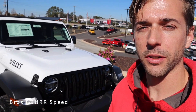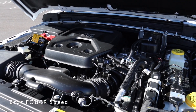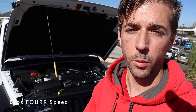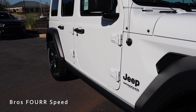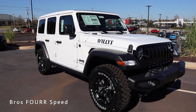We're going to start off today's review by jumping under the hood, where you'll find the 2.0-liter turbocharged four-cylinder engine paired with an eight-speed automatic transmission. It pumps out 270 horsepower and 295 pound-feet of torque. This is rear-wheel drive with four-wheel drive engagement, weighs around 4,400 pounds, and with a 21.5-gallon fuel capacity you'll see around 21 MPG city and 24 highway.